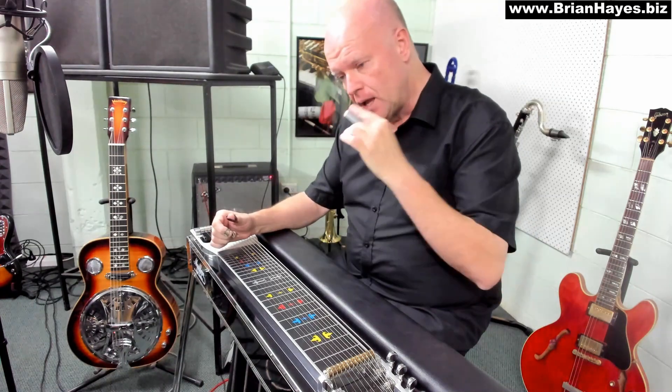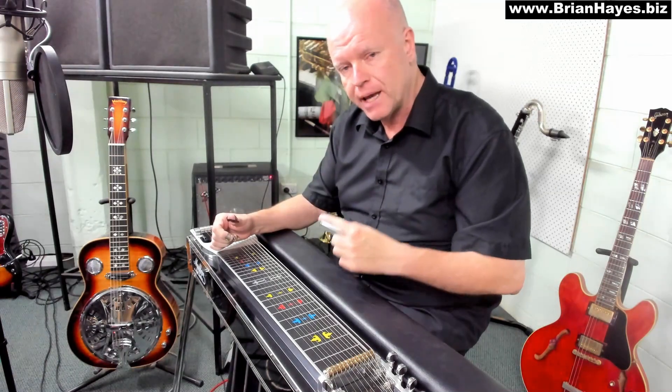Hi everyone, this is Brian Hayes and welcome to a discussion on use of the volume pedal when we play the pedal steel guitar. I've got a close-up during that version of Danny Boy of me using my volume pedal. I actually think of it as an expression pedal more than a volume pedal.